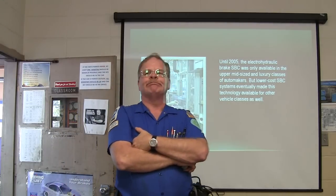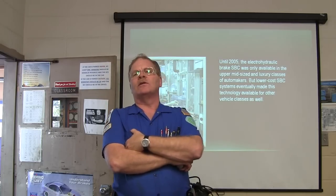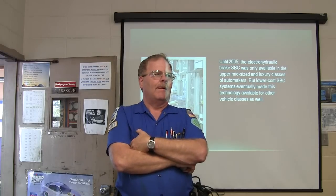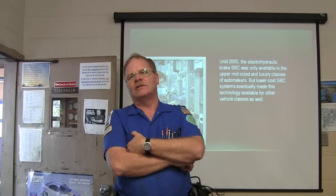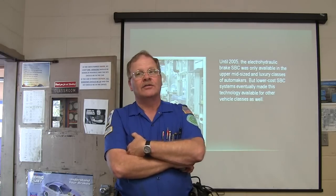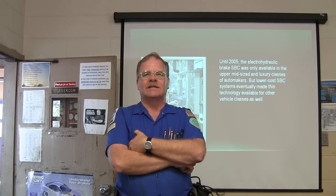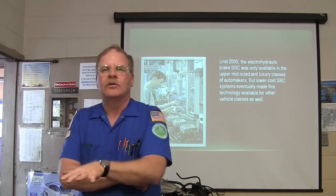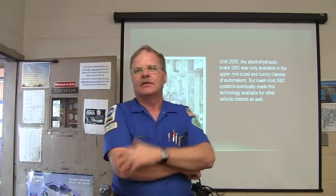Why do most accidents happen in traffic? People not paying attention, texting, someone doesn't get the brakes quick enough, going too fast. What I always told my boys when teaching them how to drive is it usually happens because somebody does something the other drivers don't expect — pulling out in front of somebody, turning in front of somebody, hitting the brakes too quick. That's why it's a bad idea to drive fast in a parking lot — you need to be able to stop for pedestrians.